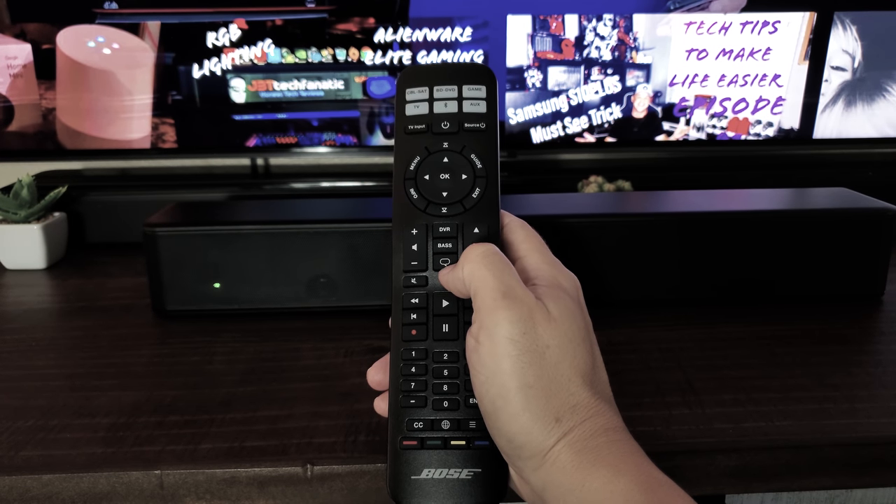That pretty much wraps up the Bose Solo 5. In my honest opinion this is definitely worth the $199 price tag. This will work for anyone who just wants better dialogue, lives in a small space, or isn't looking to spend top dollar on a surround system but wants something better than a $50–60 soundbar. Also keep in mind they occasionally sell refurbished units from the Bose store for only $100 — you really cannot beat that.